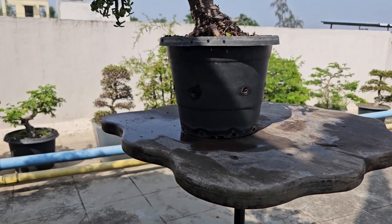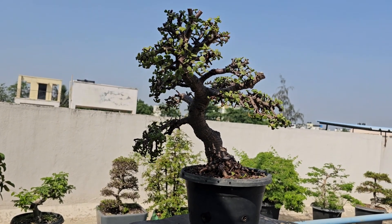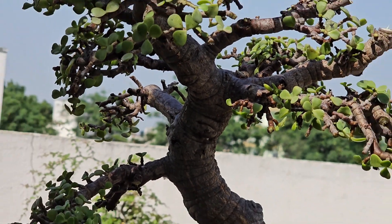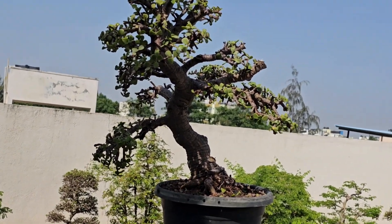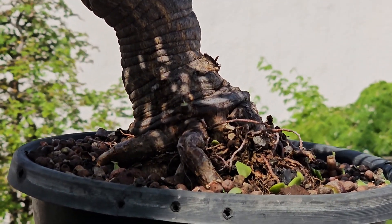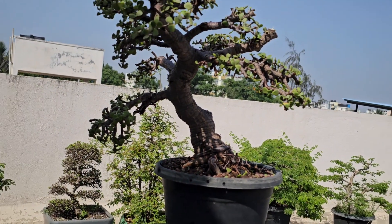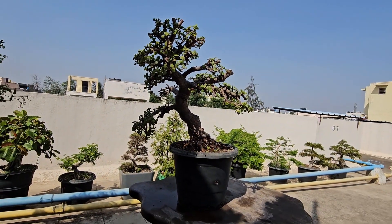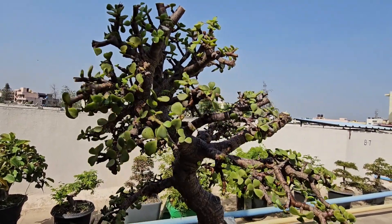This is a close view of the tree. The base roots are flaring, and as the tree grows up it has a lovely movement and shape, giving it the mature look of a tree in nature.